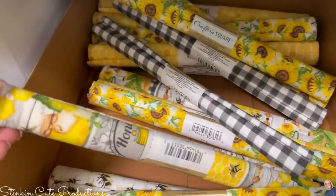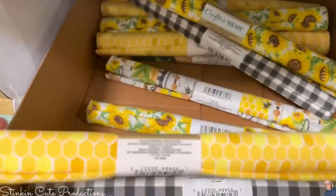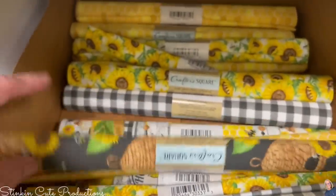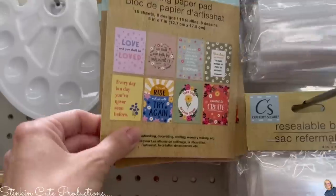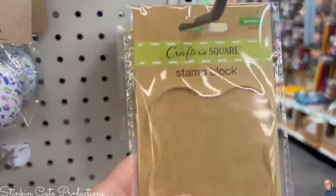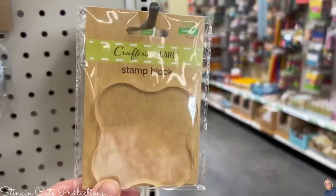They've got a whole line of these right now, so I picked up a couple of each because I'm feeling some summer inspiration using sunflowers. Dollar Tree also has some scrapbooking paper — they call it craft paper — but these are fun to paper craft with, so keep your eye open for these. And along with those, there's an acrylic stamp block, which is a fairly good size.